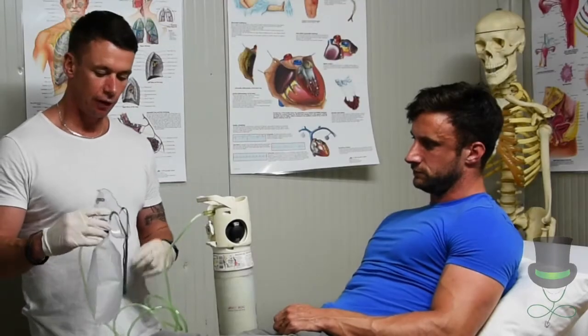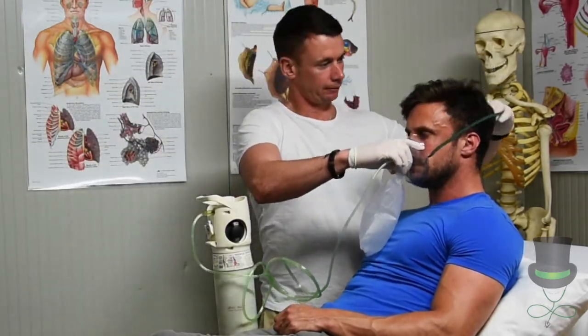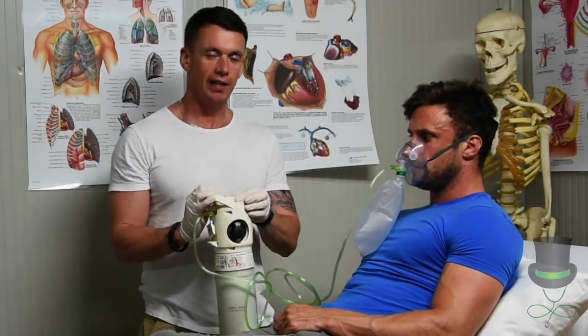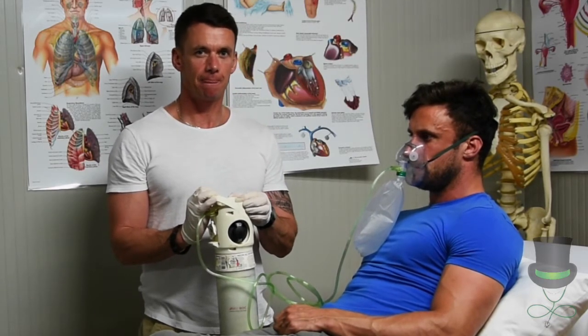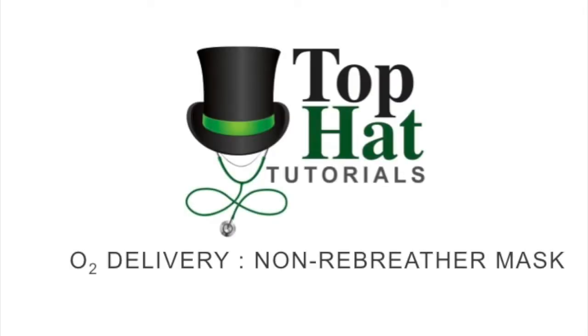When the bag is full, apply your mask over the head of the patient. You can then adjust the oxygen to the required level that's needed. Thank you.